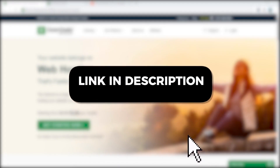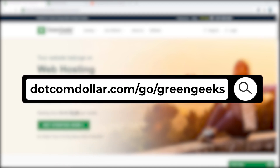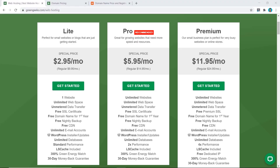Step one: click on the link in the description or type it into your browser. It will take you to my special GreenGeeks discount page where you will get the best discount GreenGeeks is currently offering. Full transparency — this is an affiliate link. I will receive a small commission while you get a special discount and my six-figure blogger course for free, so it's a win-win. Now we click on 'Get Started Now.'